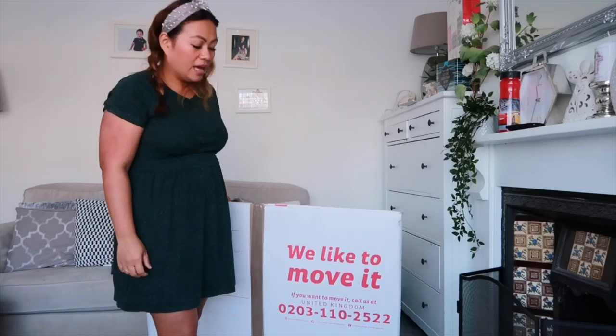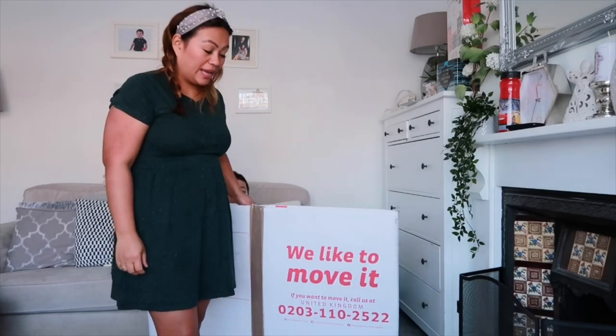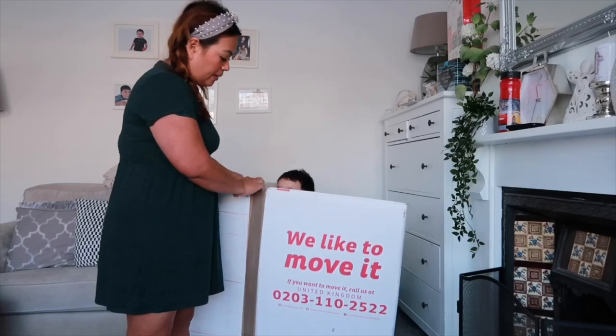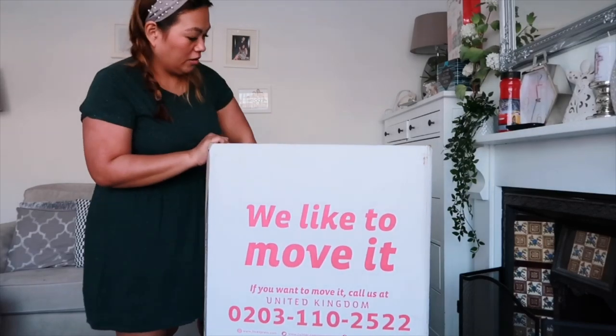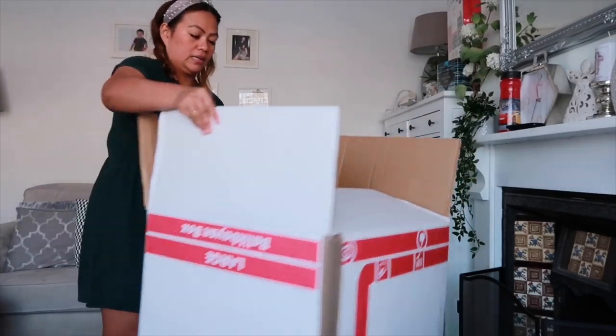Hi everyone, today I'm going to sort out my LBC box - my box that I'm sending to the Philippines. You have to order a box and it will arrive flat like this, so we need to make it into a box. This is how it looks.